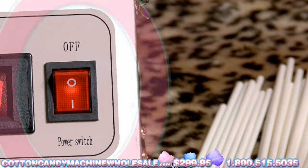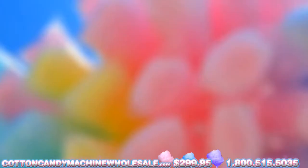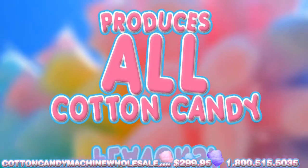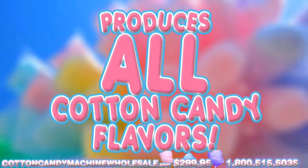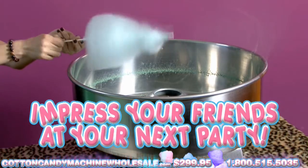When finished, switch the machine off and disconnect it. Let the machine cool. This Cotton Candy machine can produce all colors and flavors offered for Cotton Candy. Go ahead and impress your friends at your next big party.